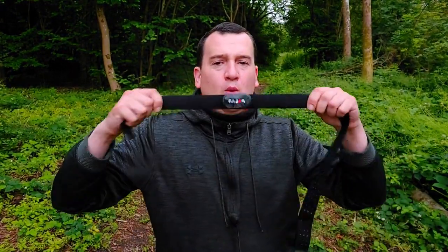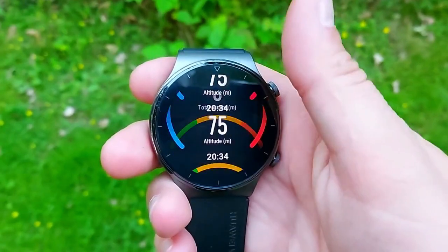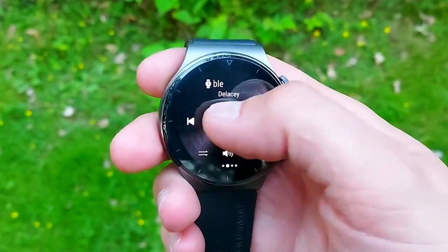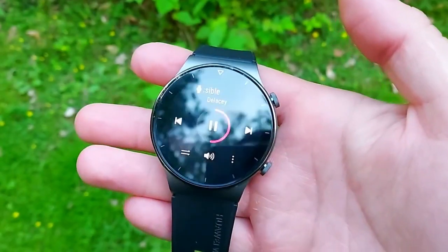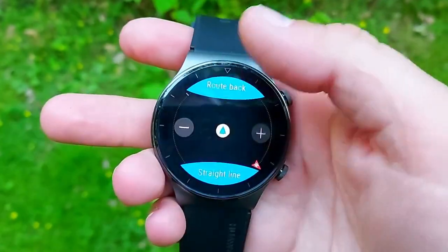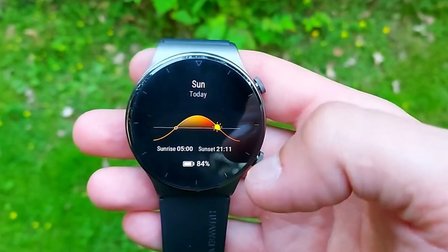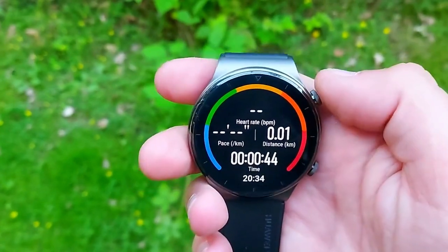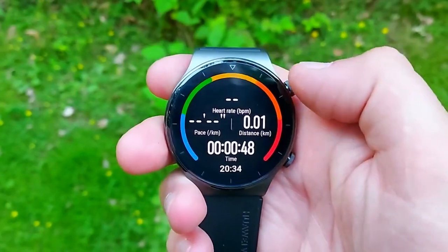Now for the exciting test: active heart rate accuracy. I used the Polar H10 ECG chest strap, which wraps around the chest and takes ECG readings during exercise. I exercised for just under half an hour — jogging on the treadmill for about 1.5 kilometers, then weight exercises with core strength exercises like squats and abs in between sets to keep the heart rate varied. We'll overlay the GT2 Pro's heart rate plot on top of the ECG chest strap's plot.